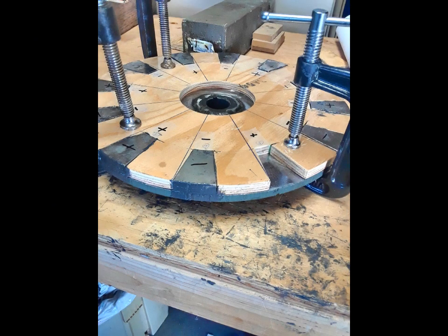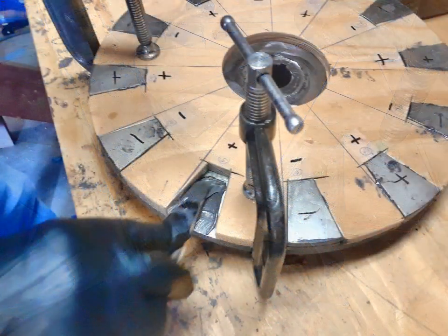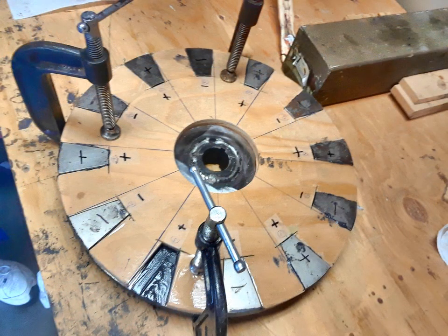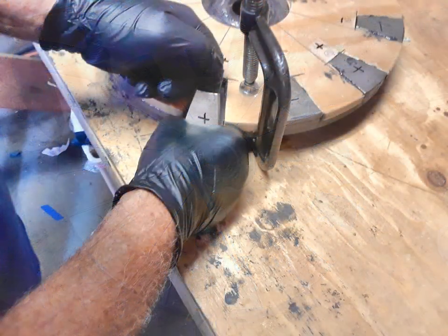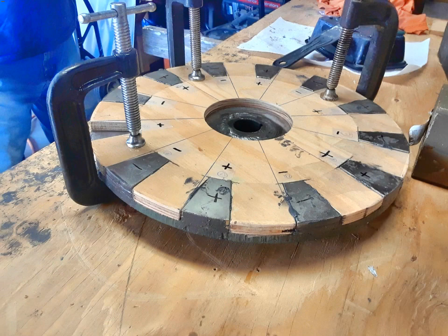Then I'm working on the two rotors where I put the permanent magnets. I epoxy those on with high temperature epoxy to the steel backing plate. And there I'm gluing in one of the final magnets.